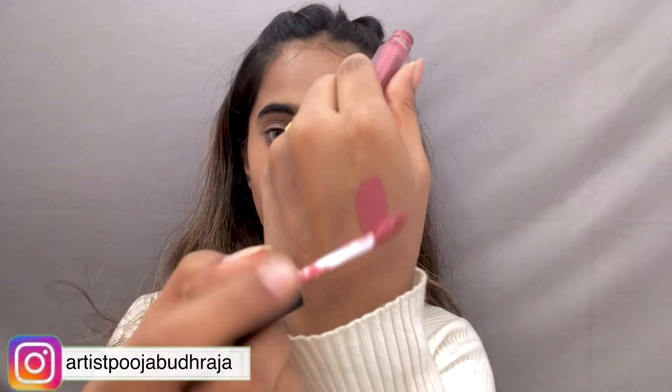Next, for the blush, I am using a liquid lipstick from Smashbox. You can apply it using tapping motions with your fingers on the apples of the cheeks.